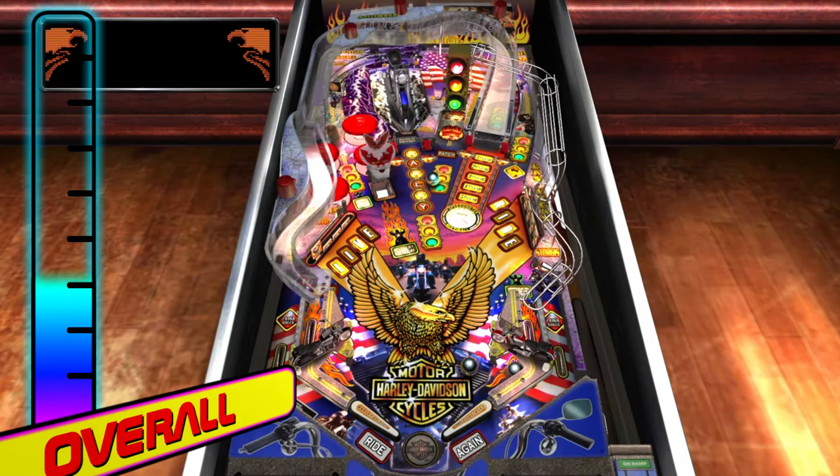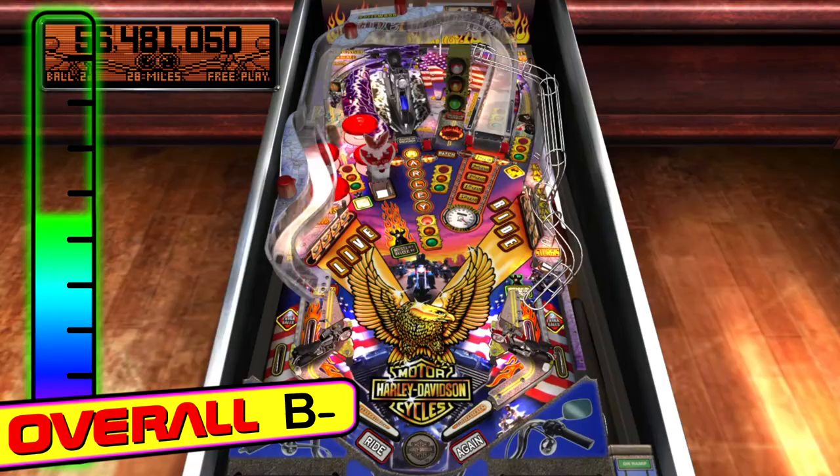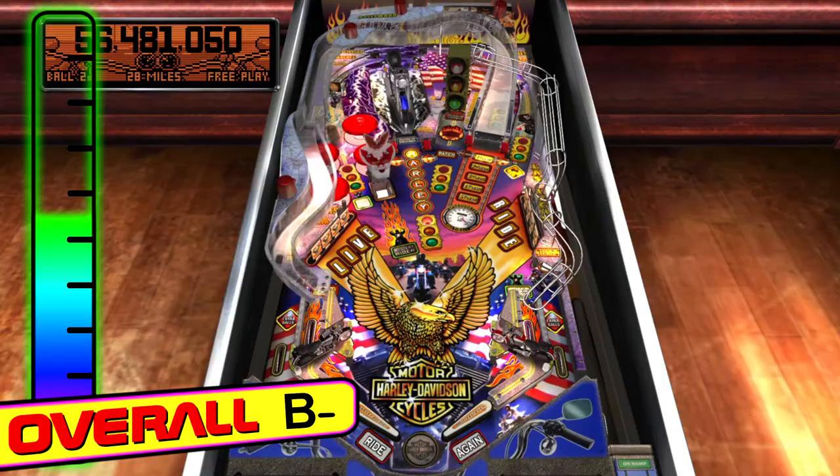Overall, Harley Davidson 3rd Edition pinball is good for a few quick laughs. You'd think that after three editions they would have balanced some of the elements better. What do you think? Would you like to see a 4th edition? Share your thoughts in the comment section and share this video with some friends.